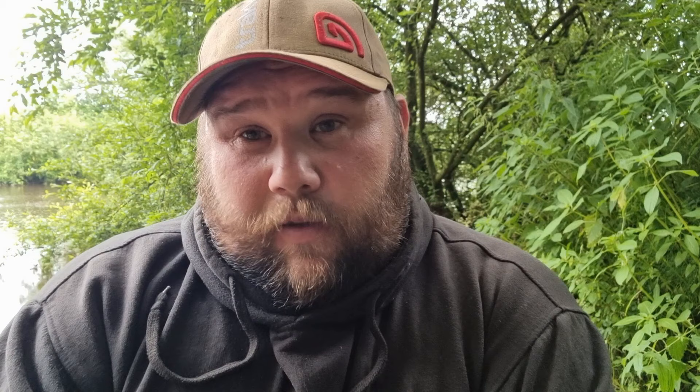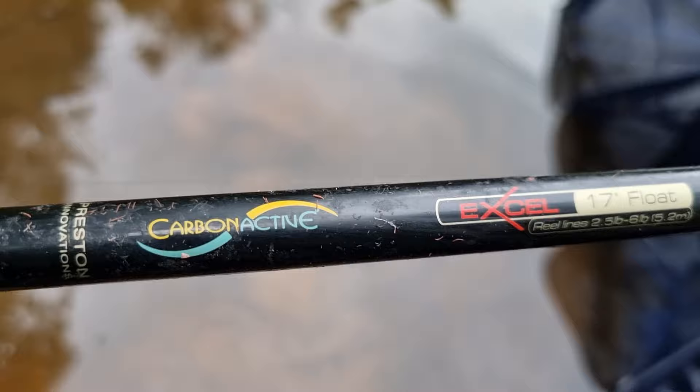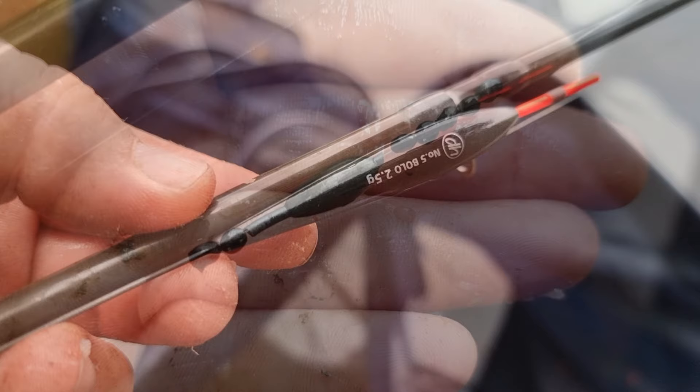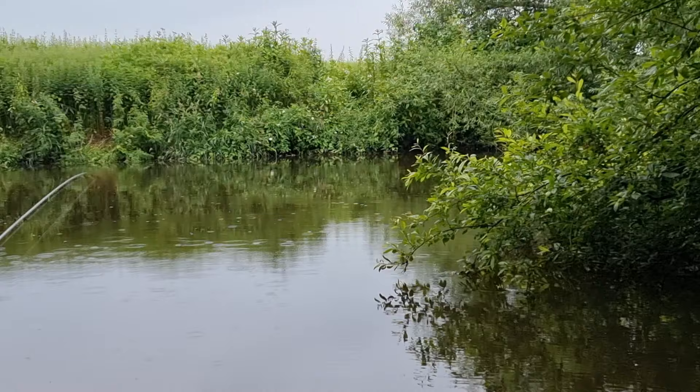I do hope you enjoy the video and this little journey exploring this new bit of river. Really quickly, we'll go over the setup. The rod I'm using today is the Preston Innovations Carbon Active in 17 foot. I've teamed that up with a Corum Snapper reel, and on there I've got four pound Preston Float Max, down to a 2.5 gram bolo, a bulk of Dinsmore shot, and that's down to a size 20 hook and a maggot.